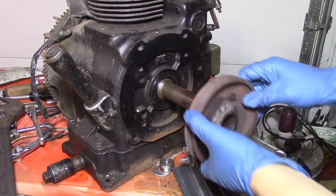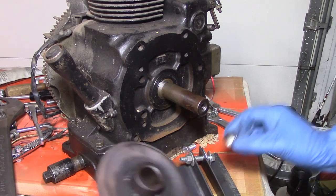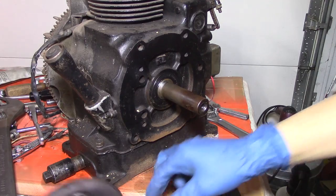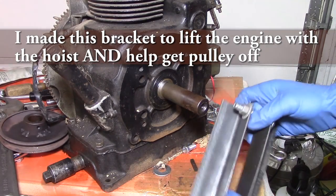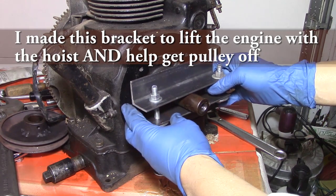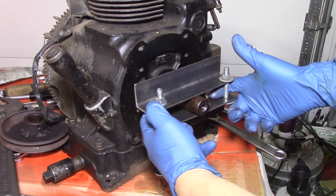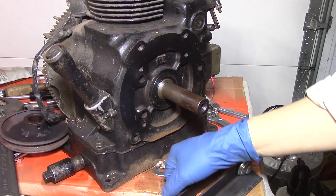This pulley took some serious persuasion to get off. I went down to my basement and machined a little thing for the puller to seat on centered up. I also went and rented a three-jaw puller from O'Reilly's, and what I did was hook the three-jaw puller with this on here, and it was able to finally pull off that pulley.